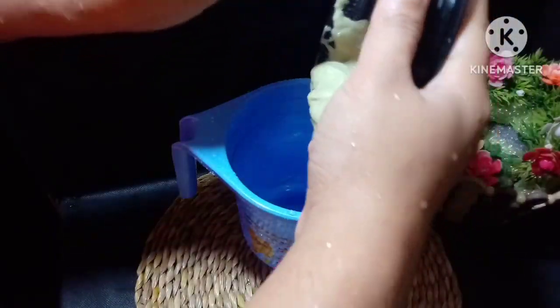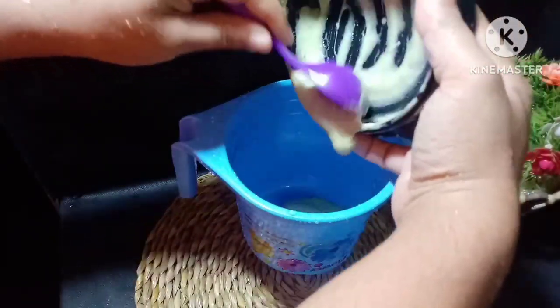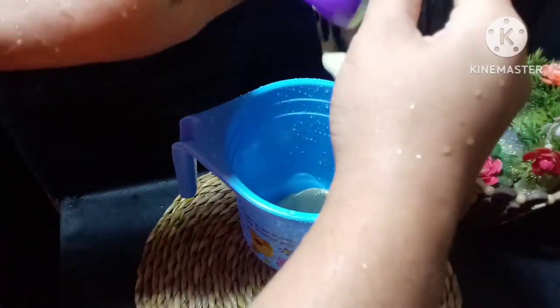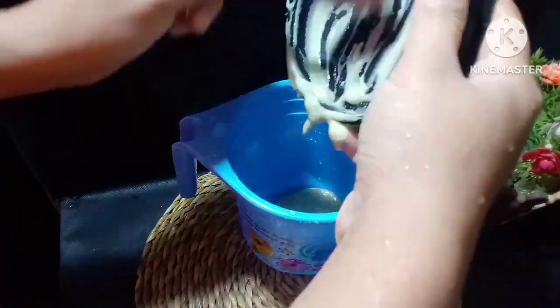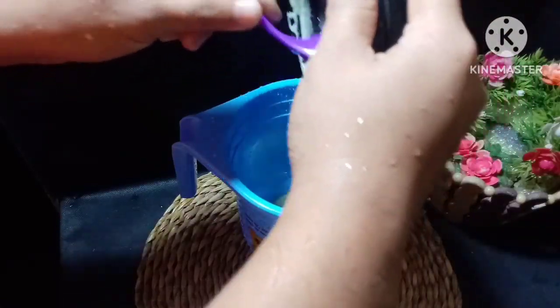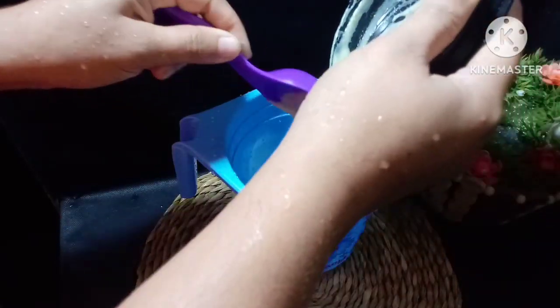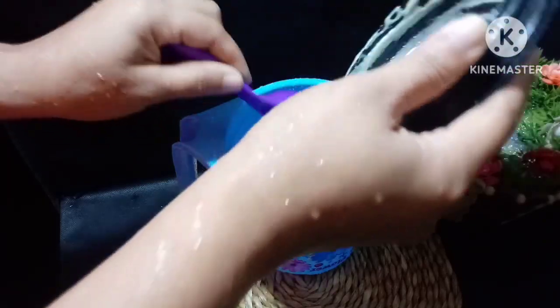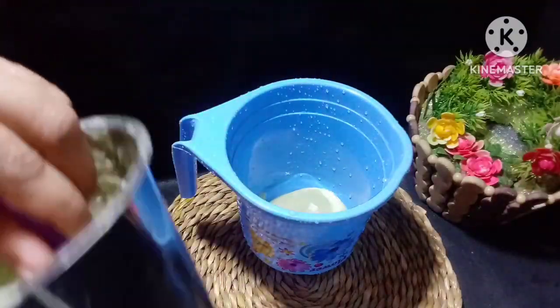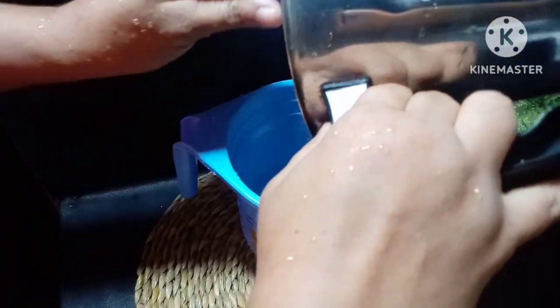I'm going to add some water. I will add water. The juice is very soft. This juice is in the saucepan.